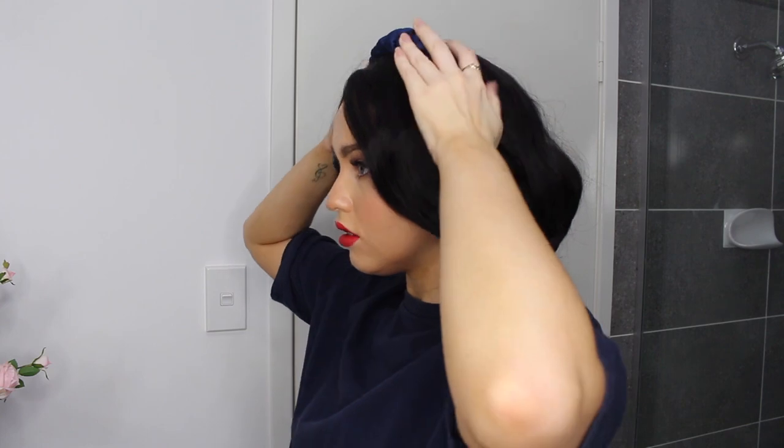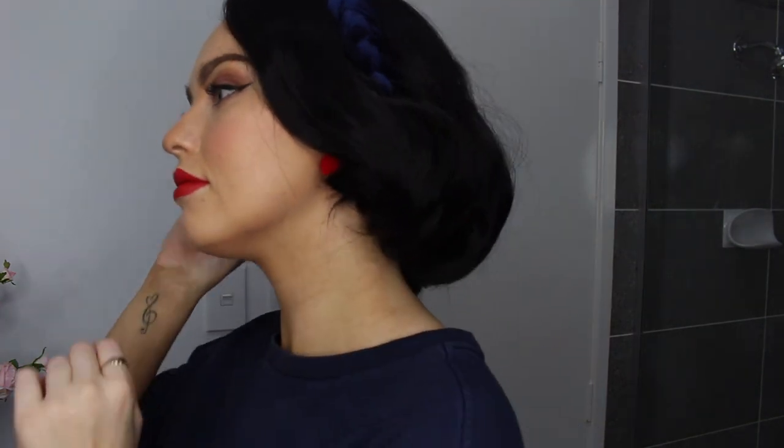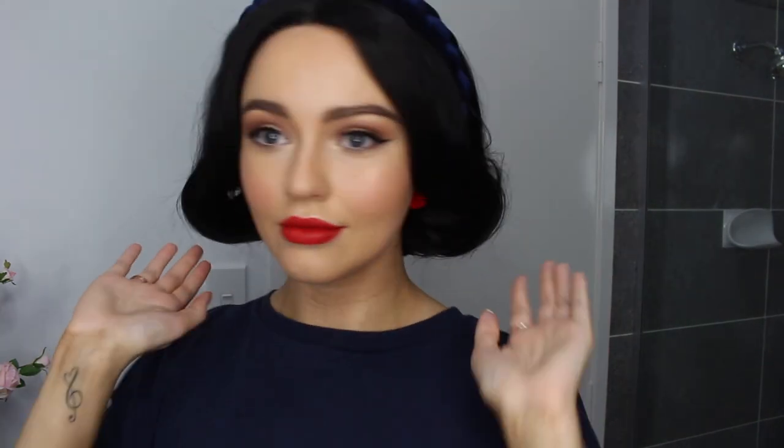Now I know Snow White's headband is usually red, but with all the stores closed at the moment it was hard to find one, so instead I took another signature colour of hers and popped this navy velvet headband in. You may remember this style from my Jasmine video — yes, I have the same headband in 3 different colours. I just love it, so I'll pop the link to it down below if it's still available. Anyway guys, this is the full look. Thanks so much for watching. I hope you enjoyed this Disney inspired tutorial. I think this is one of my favourite looks to date. Thank you so much for watching guys and I'll see you on Sunday. Bye!